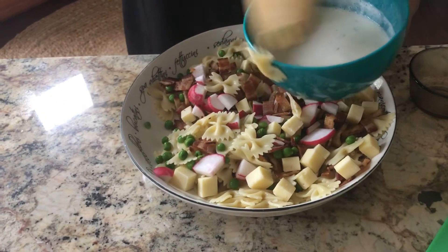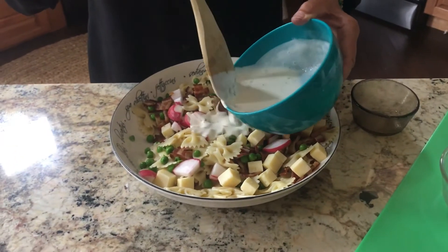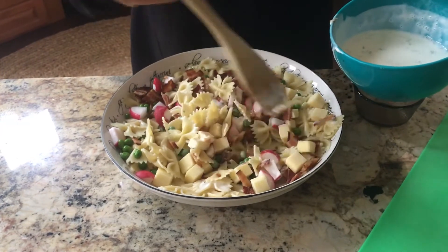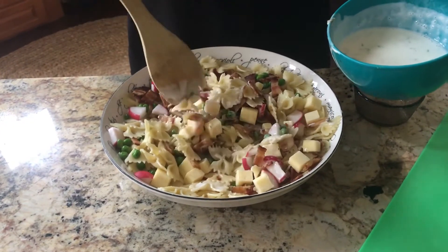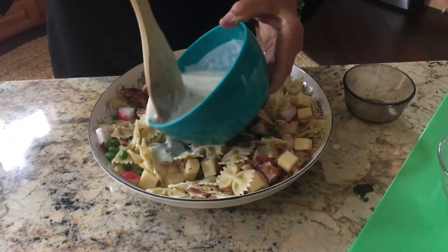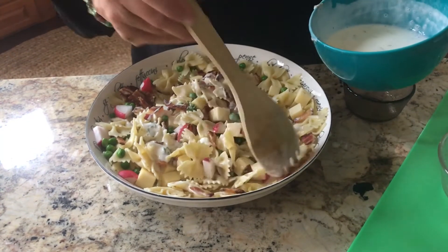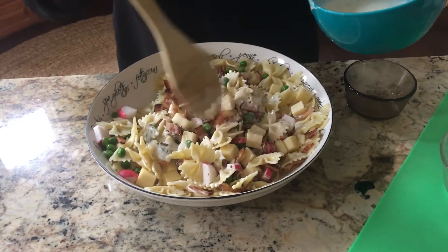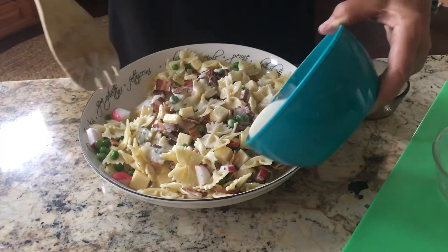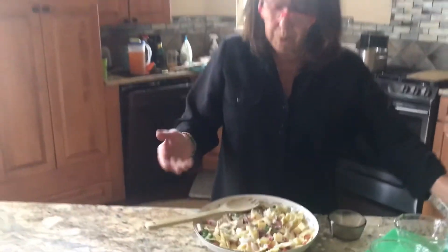You have to be careful with the ranch dressing — some are runnier than others, some are thicker — so you want to add a little bit at a time and then give it a stir. I'm stirring a little more slowly than usual because this is a very shallow bowl. Add a little bit more. If you want it to look really pretty, you can add some parsley on top. And there you go — bon appétit, as they say in French.